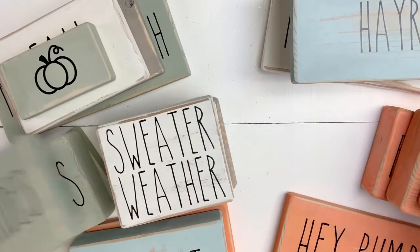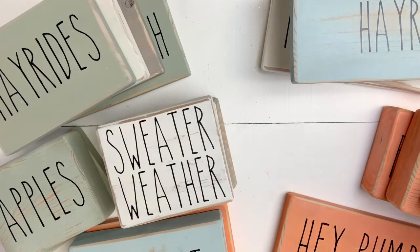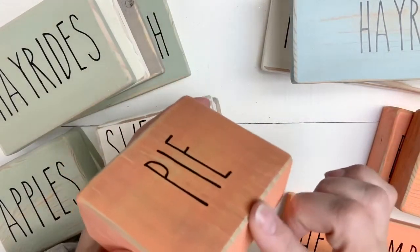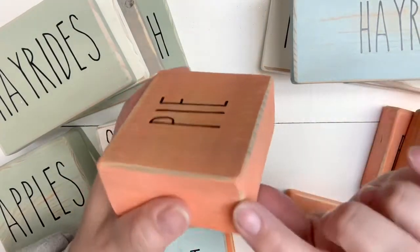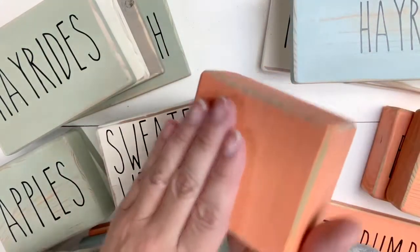I cut them all down to different sizes, as you can see here. Then I took my palm sander and went around and sanded all of the edges — rounding here, here, all over.